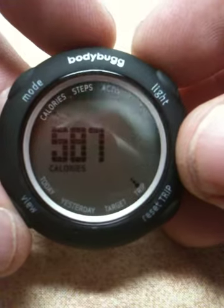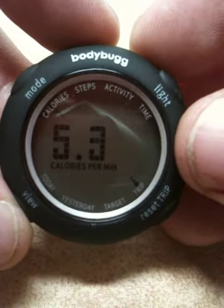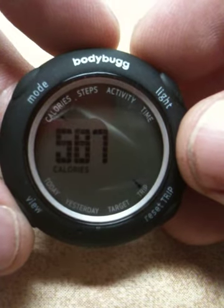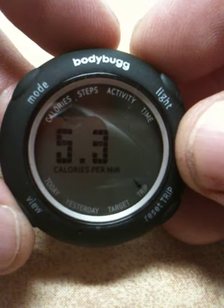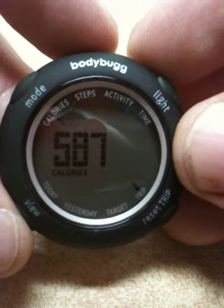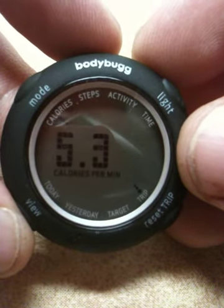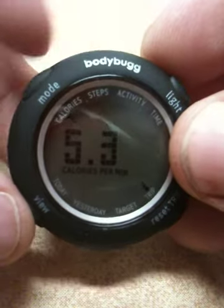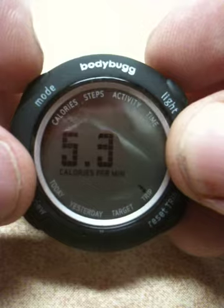Over here you'll see a trip. If you set this button over here, that's basically your odometer. You can set this anytime you want, reset it as many times as you want, and it just changes your data to record from that moment in time forward. I went for a walk tonight with my wife, and right before I went I pressed the reset button. During that time I burned 587 calories, or 5.3 calories per minute.